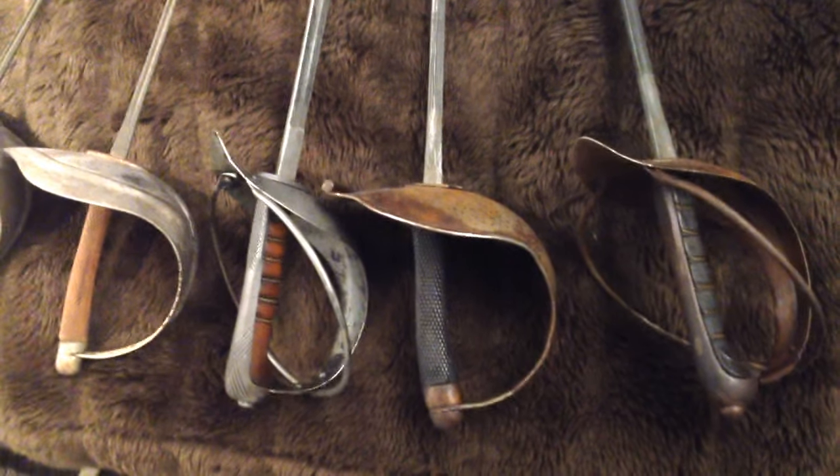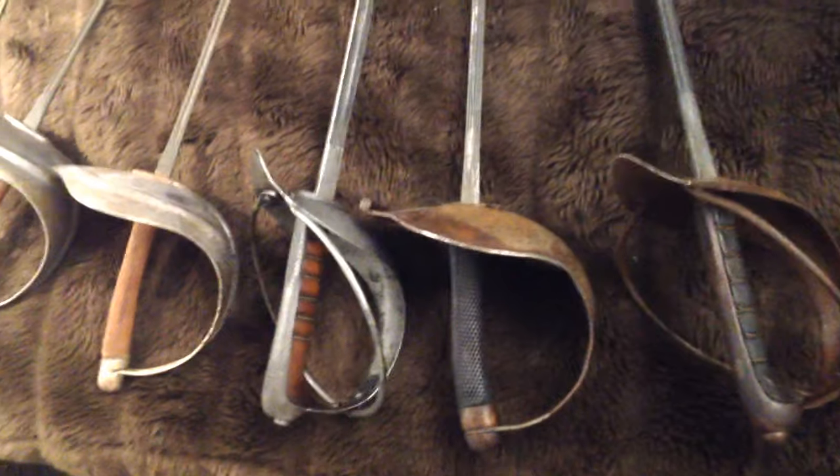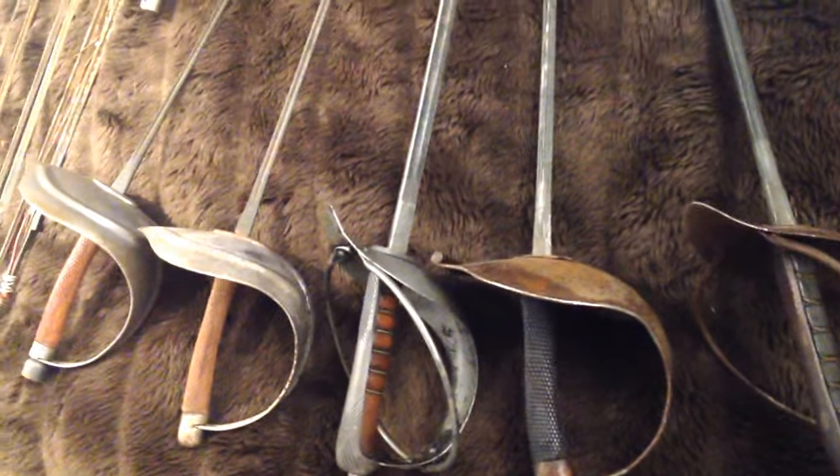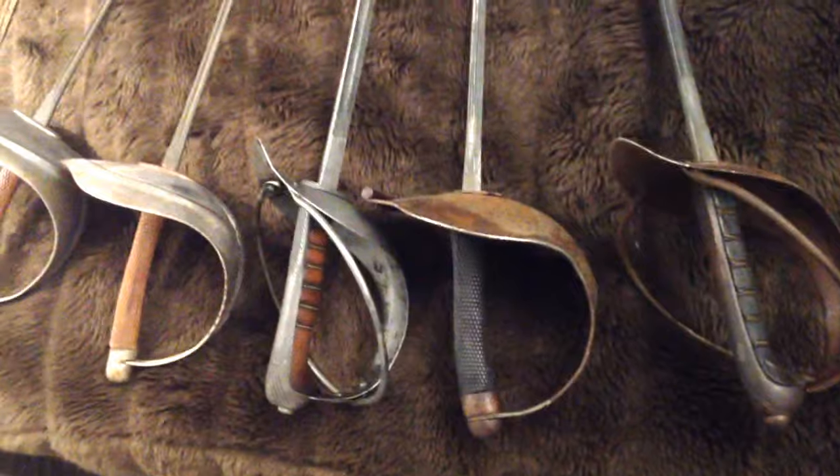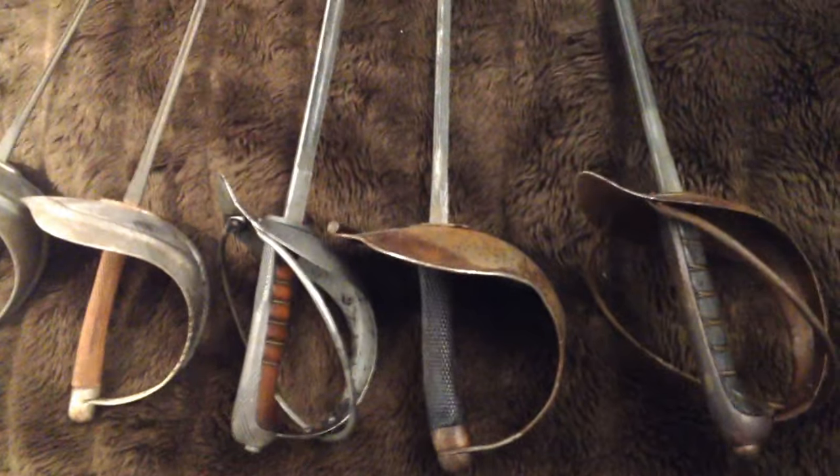Hey guys, Sam from Crash Course Hemmer here. I felt inspired to give you a quick update. Some of you know I acquired a few swords a while back and I've been slowly stabilising them. So this is just a quick little show and tell and update.